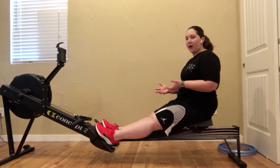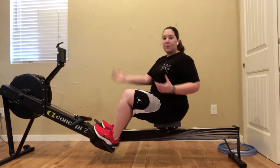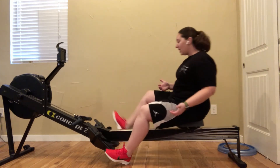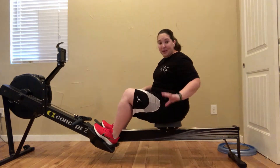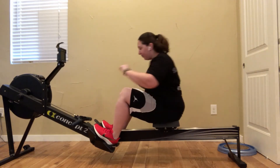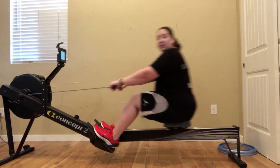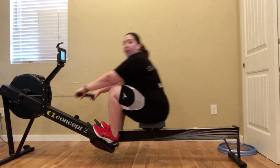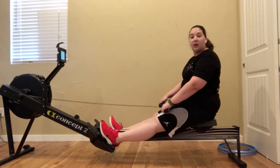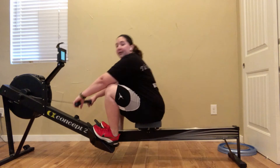Just put your feet onto the spot but don't strap yourself in. If you're going to do that, I recommend being nice and gentle on the first pull, because if you don't, you might go flying backwards. I have seen people where their seat goes and then they go straight down on the floor. So I recommend being nice and gentle. But you can see I can row perfectly fine without having my straps done, and my feet stay connected to that foot plate the entire time that I'm rowing.